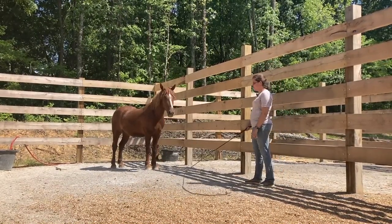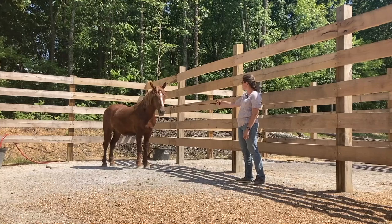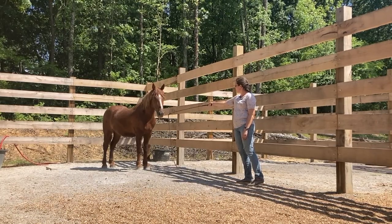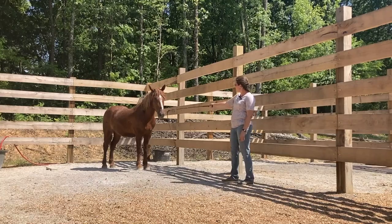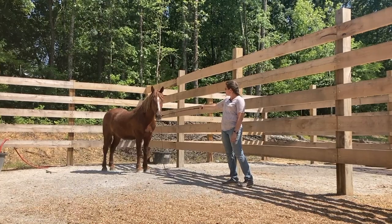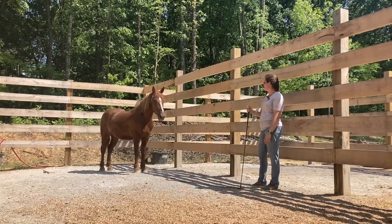Next thing I'll often do is just see how they take to my stick — see if I get any curious response. He's not too concerned. He's not too interested, but he's not leaving, so I'm happy with that. If I get a touch I'll just back away for a minute and let him think about it.